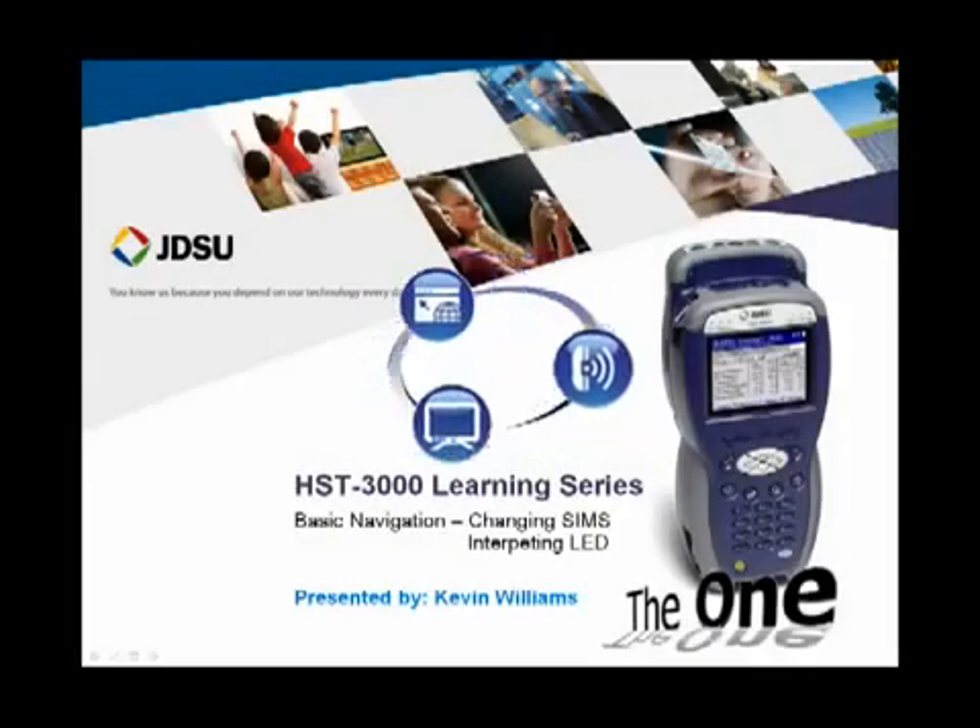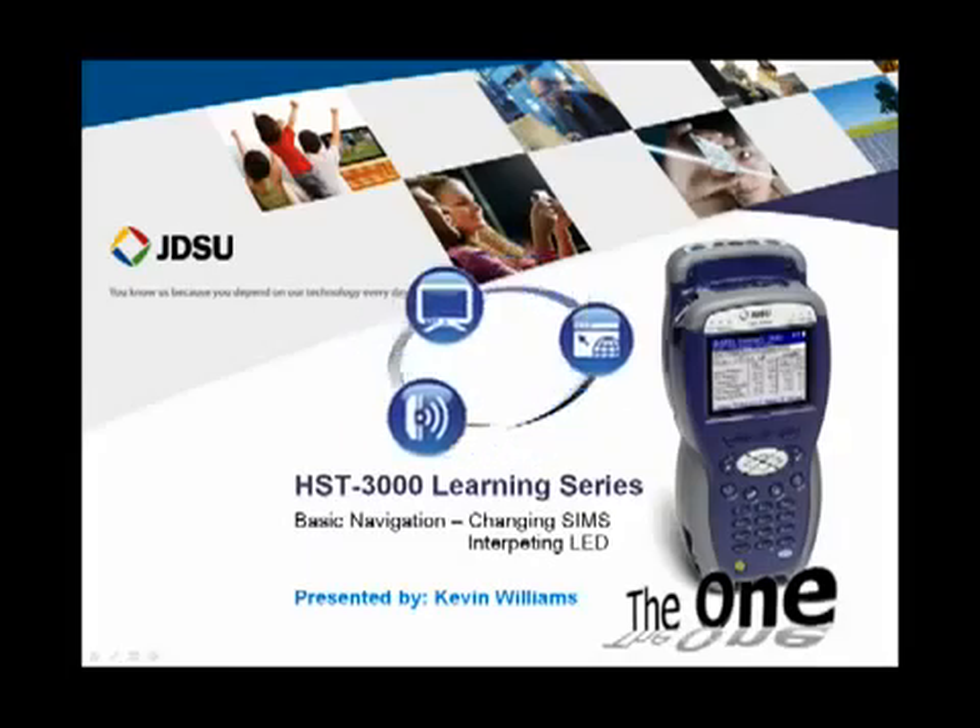Hello, and welcome to the JDSU HST3000 product learning series. In this second module, I'll provide a short overview of the service interface modules, how to change them, and then what some of the LEDs mean on top of the unit.